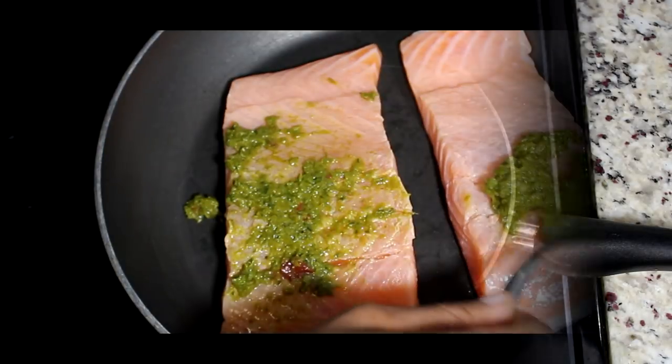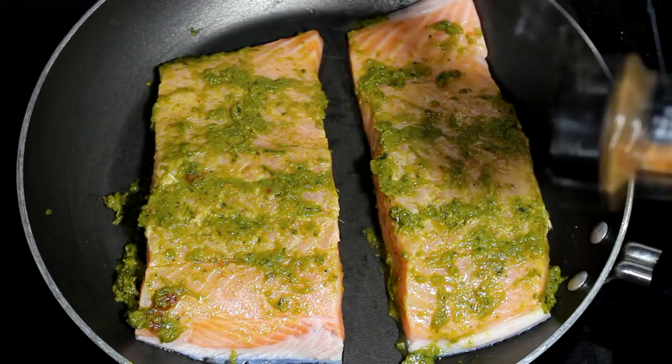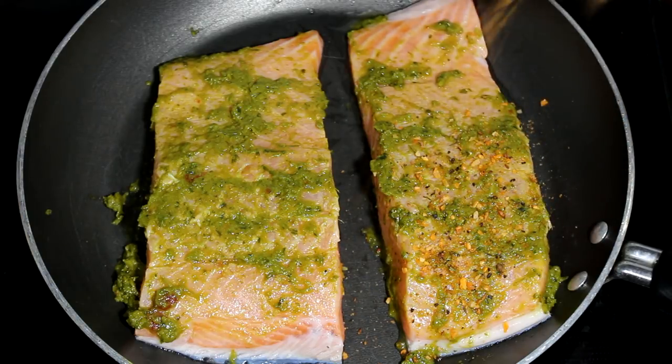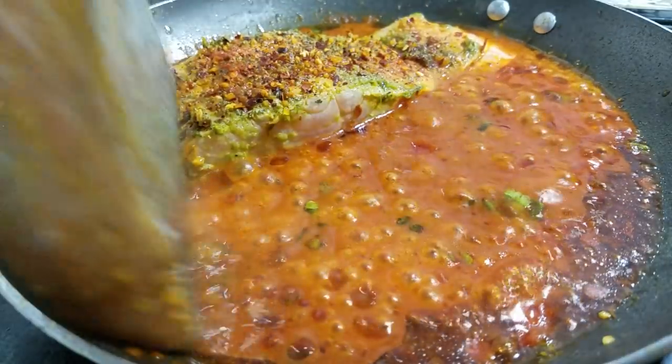Hey guys, welcome back to Eileen Vibe Cooking. Today's video, we're making the most juiciest and delicious salmon recipe. It is so good you guys. I am not kidding you. I promise you guys, you won't regret this video after watching it.